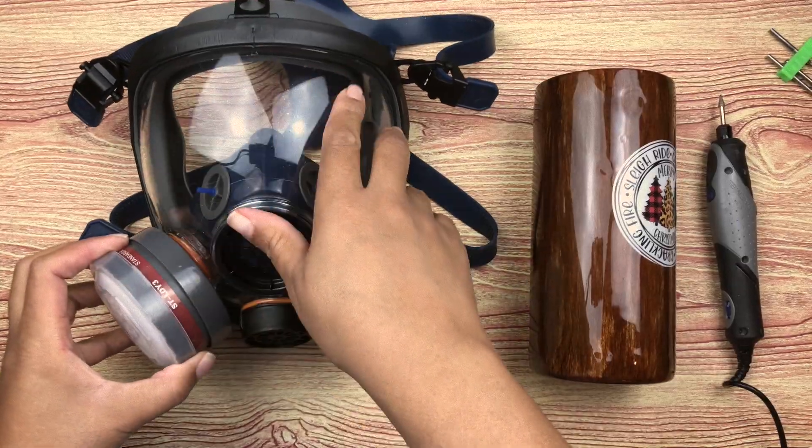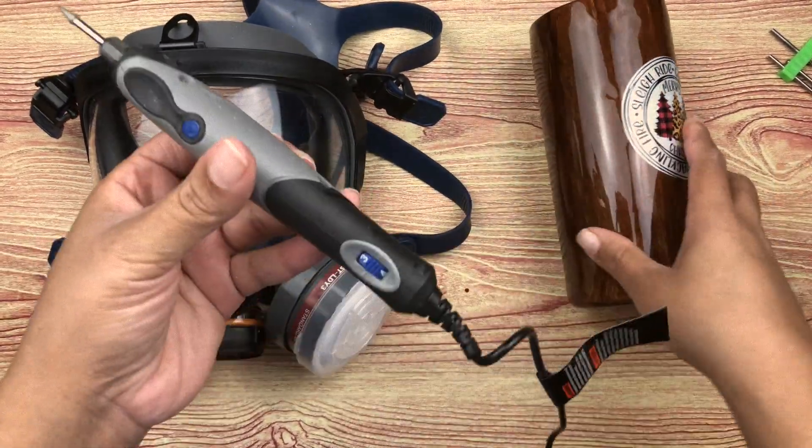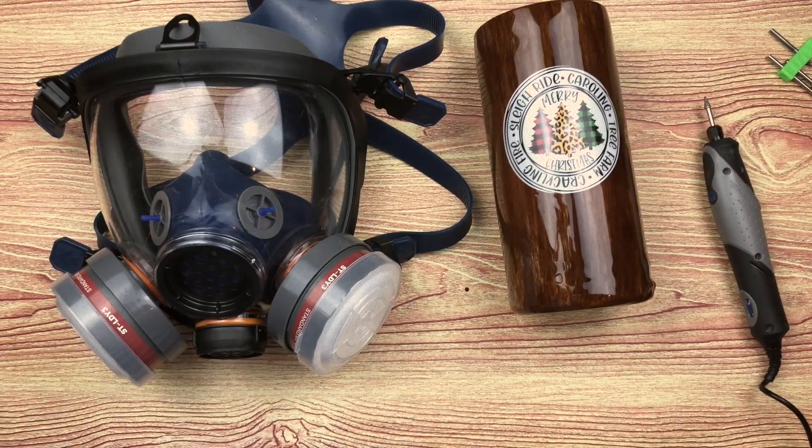Let's get started. You'll need a few things: a full face organic vapor respirator mask, a Dremel — it could be a cheap one or an expensive one, it doesn't have to be a high-priced one — some nitrile gloves, a safety gown that covers your arms, and a plastic bag to help contain some of the dust.